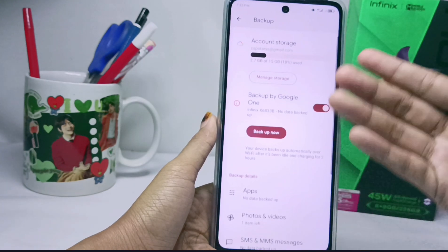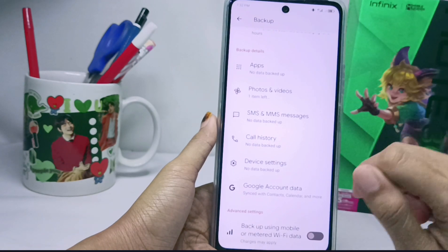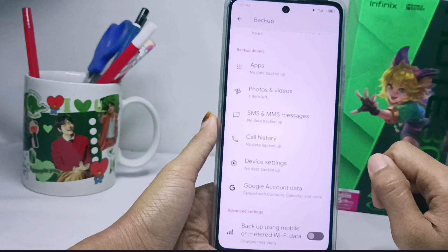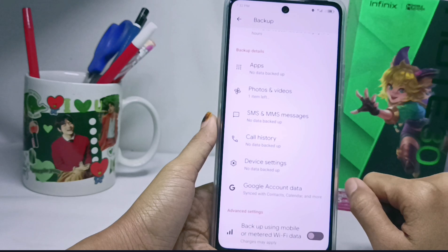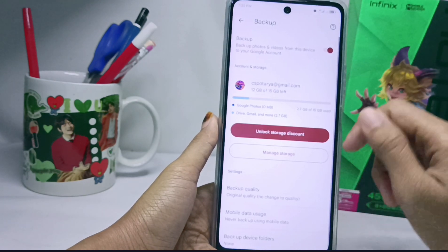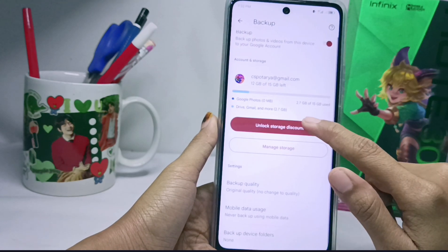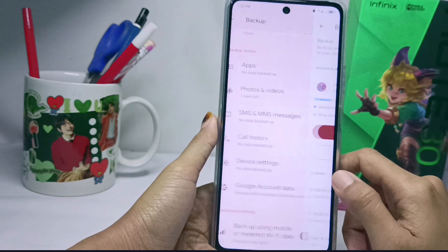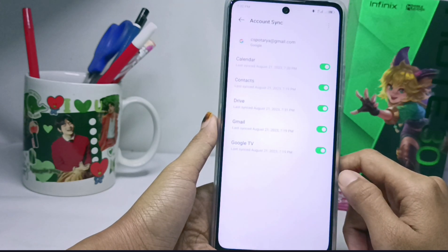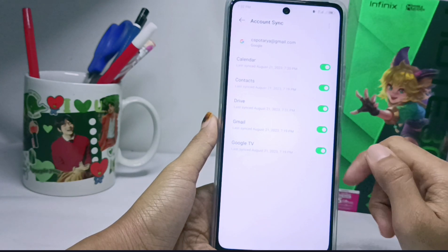After you activate it, the backup options will appear. You can backup photos and videos, and also your Google account data. For other options, you can't. First backup photos and videos, then return to the previous page and click on your Google account data. Make sure everything is checked.